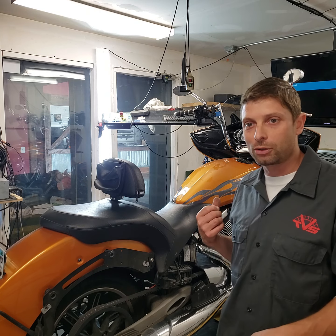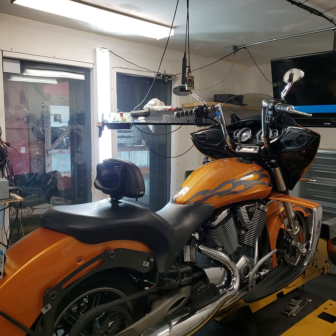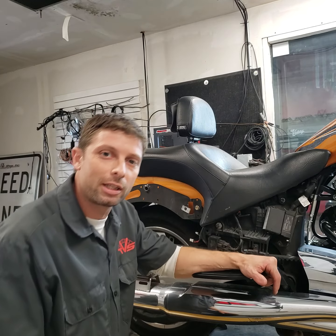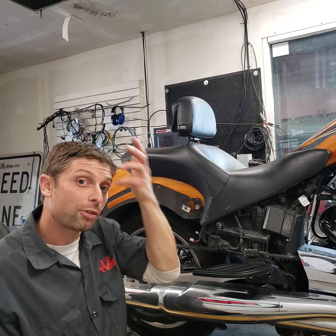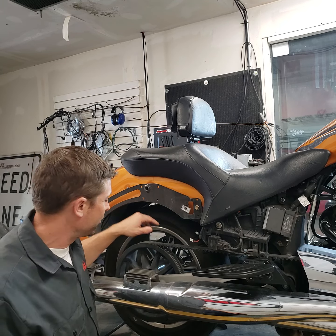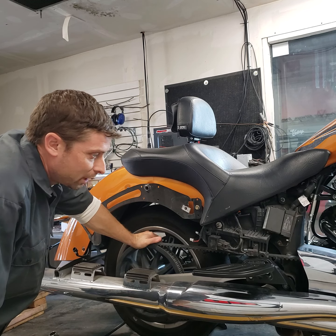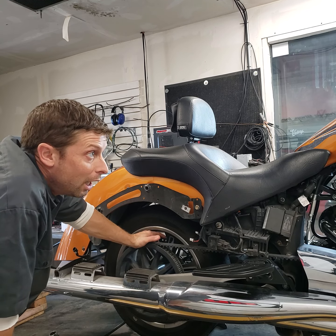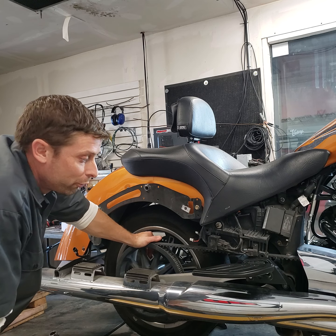I've got this Cross-Country up on the dyno here and I can show you a few things concerning the drive belt system. Even though we're looking at a Cross-Country today, this video could apply to all years of Victory. All years of Victory have belt drive on the right side and they can all have tension and alignment issues. I'm just using the Cross-Country because it's the most common.